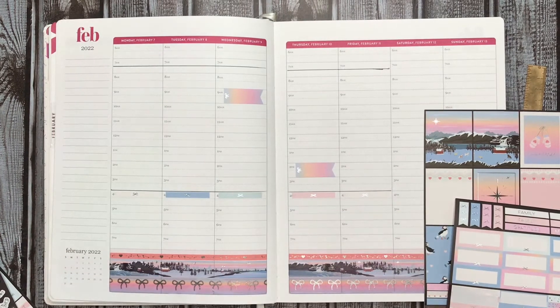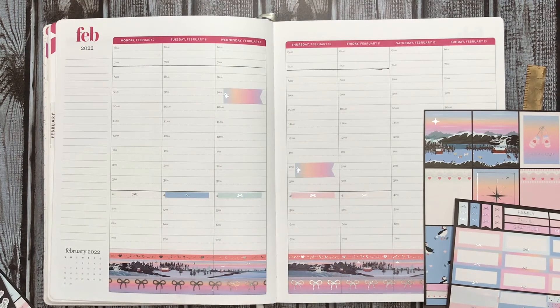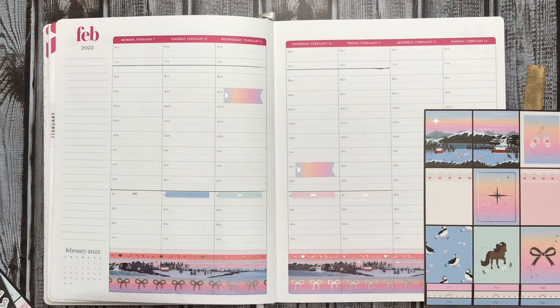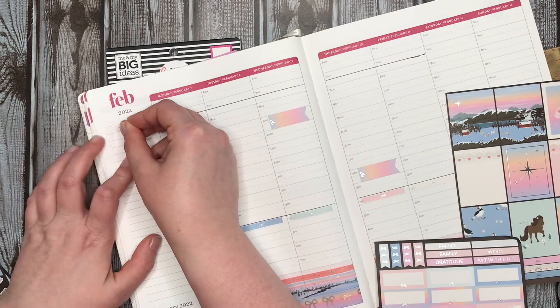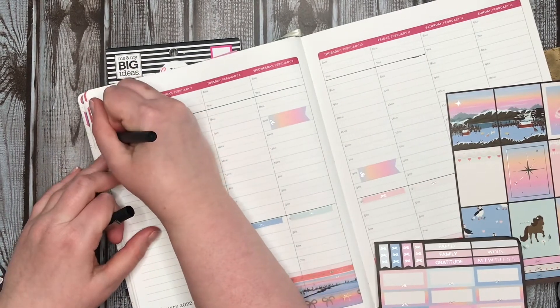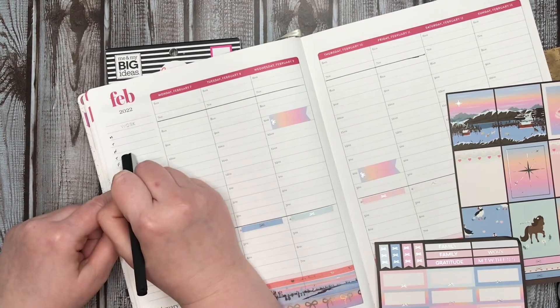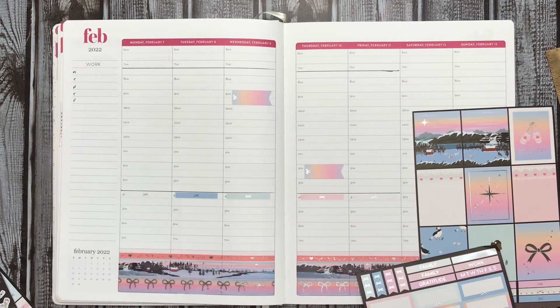I'll use my colored markers there. I can use this work header for doing my work schedule — Monday, Tuesday, Wednesday, Thursday, Friday. I'll just put my hours that I work. I like to keep track of it because ADP screws up sometimes.